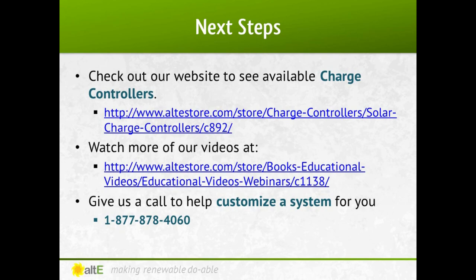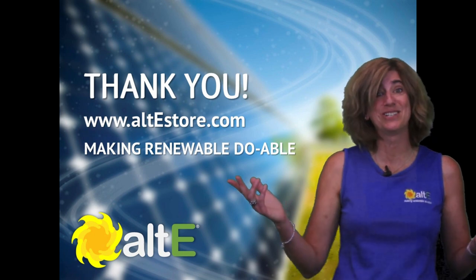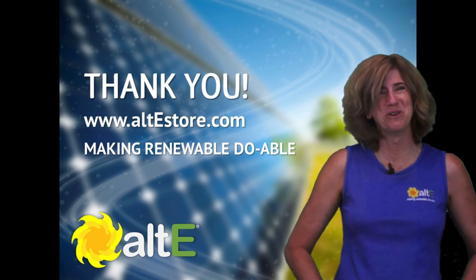Well, that's it for a quick summary of solar charge controllers. Check out our website for a great selection of solar charge controllers and all of the other components needed for a solar power system. Also watch more of our videos on our website to learn more. We've got a team of highly trained technical sales reps available to help you plan your system. Give us a call, and don't forget to check out the rest of our site at altistore.com, where we're making renewable doable.